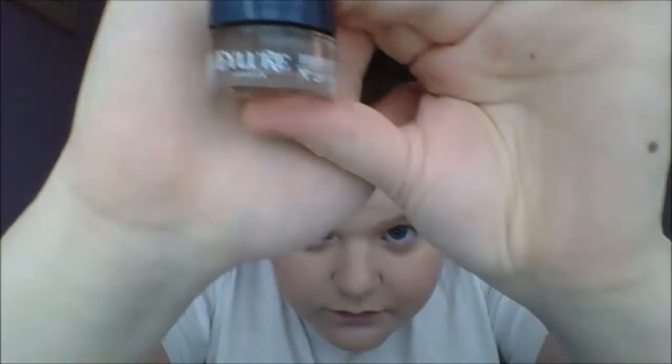Then I'm going to be using the Allure London brow pomade, and I'm just outlining my eyebrows and then filling them in. I'm making a lot of mistakes — I'm not good at eyebrows and I need to work on them a lot more. By the way, I'm listening to Paramore while I do my makeup.